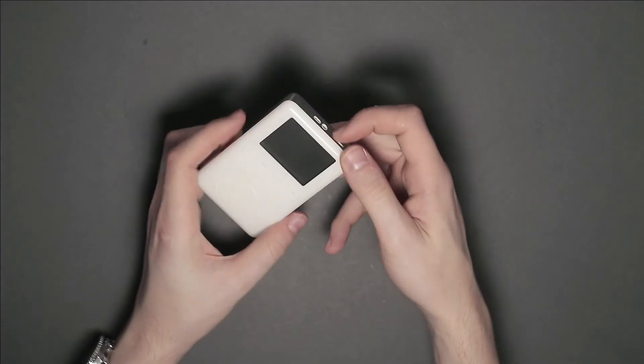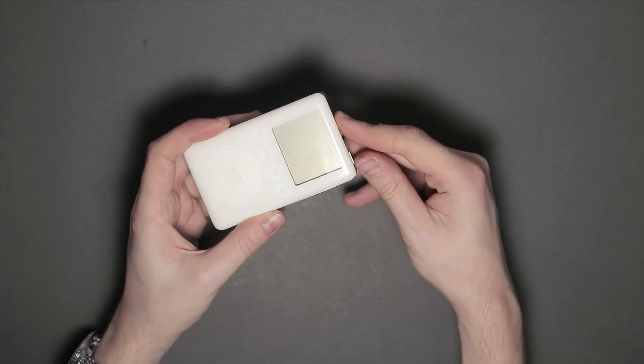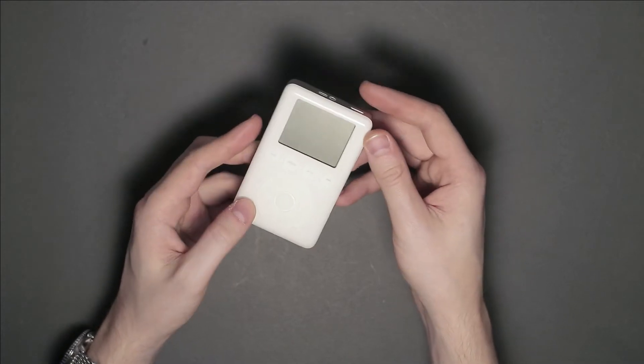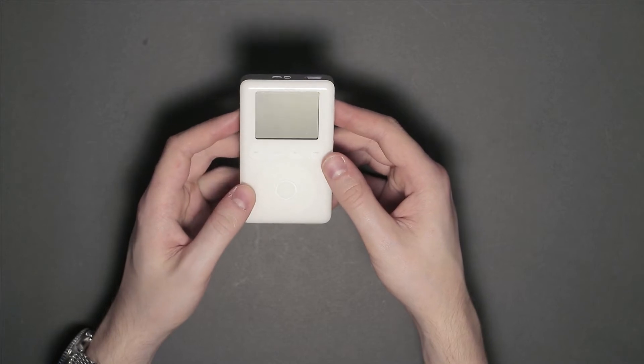Now this iPod is actually quite unique, because unlike others, it doesn't have any clicky buttons. All of the controls you see here on the front are actually touch sensitive, which is pretty cool by 2003 standards. As expected, messing with the hold switch or touching the controls does not magically turn it on, due to the battery being empty for many, many years.